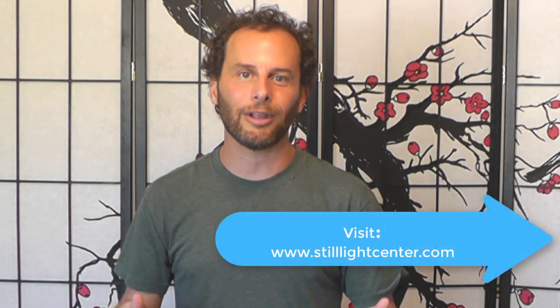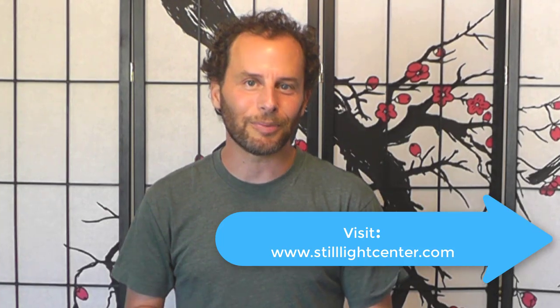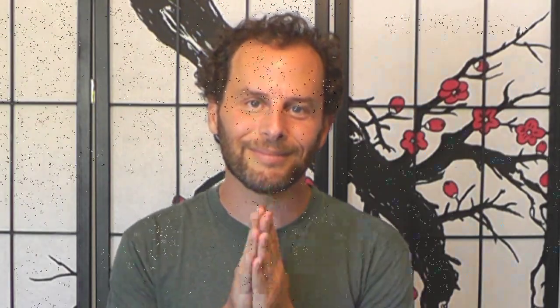If you haven't done it yet, now's the time — subscribe to the channel and click the bell to get notifications. You can also check out our website, stilllightcenter.com, for online courses and in-person courses to go deeper with your practice. I want to wish you amazing massages and we will see you soon. Namaste.